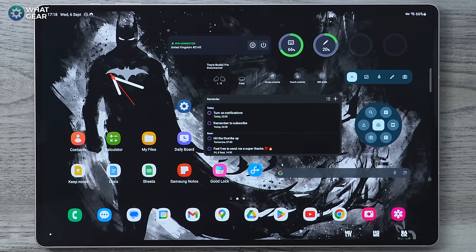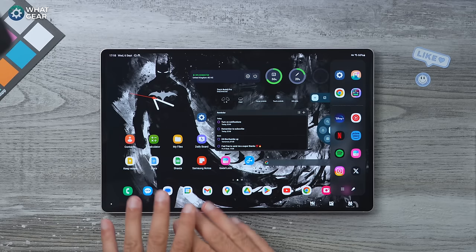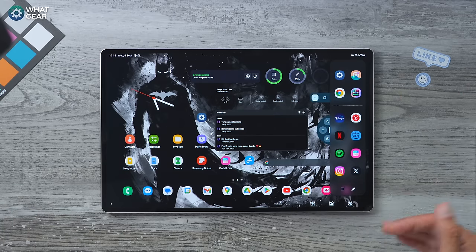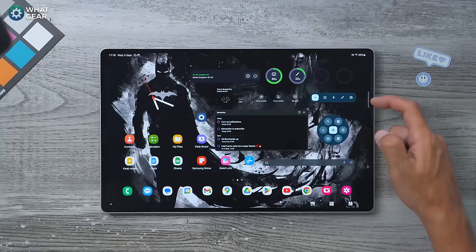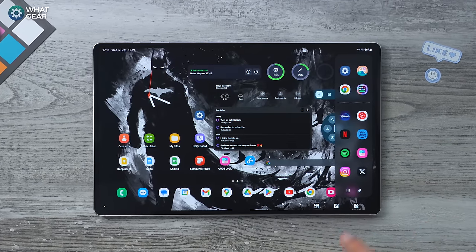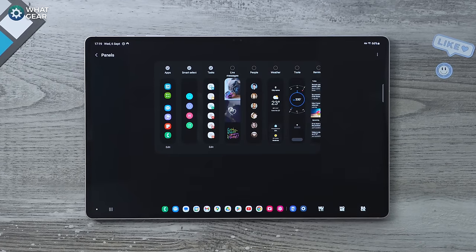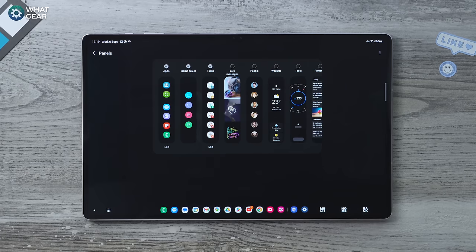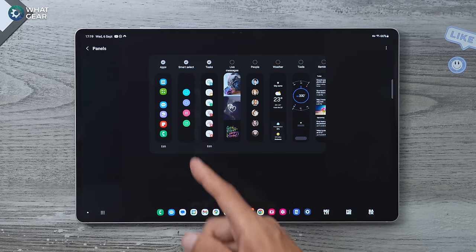Now this is nicely set up — when you swipe out the edge panel you have access to all of your second most popular apps. You can set this up the other way around entirely — it's up to you. To expand on the edge panel, when you swipe it out you'll notice a settings icon here. Tap it before it disappears and you can customize which edge panels you want.